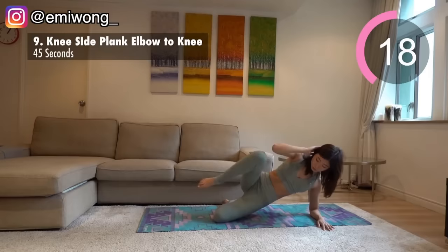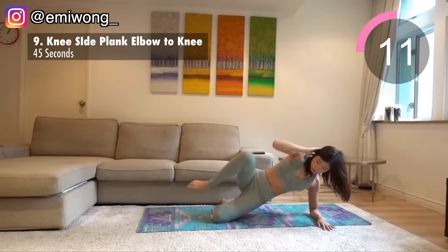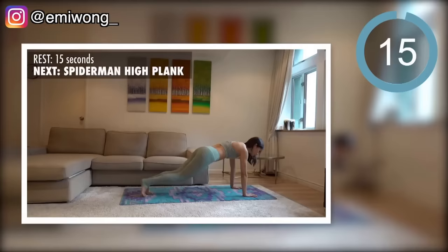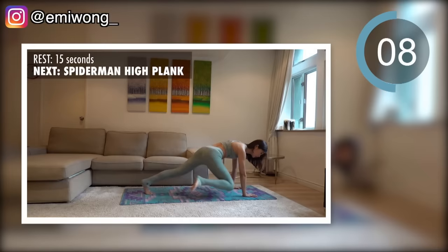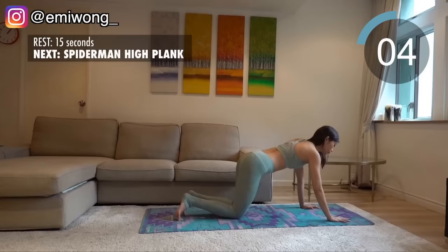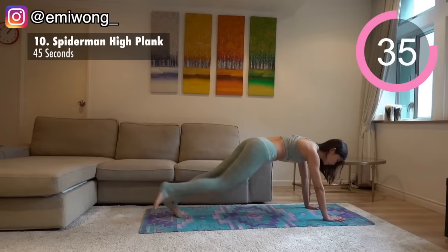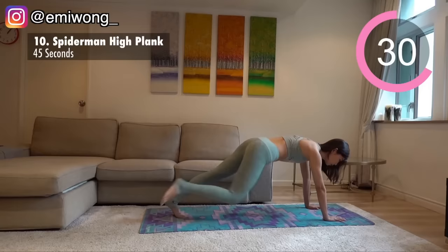Keep squeezing your side abs and belly for each rep. Trust the process and let it do the work. Our final exercise of this workout is Spiderman high plank. In high plank position, tighten your abs so that your body is in one straight line, then bring one knee to draw an outward circle towards the outside of your elbow as you squeeze your side abs. Switch side after 22 seconds.